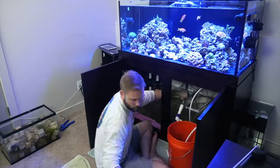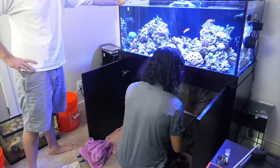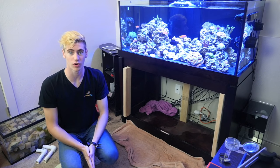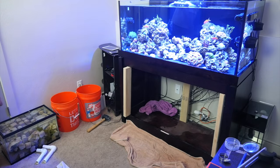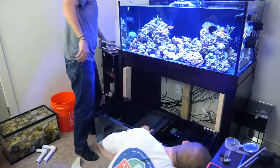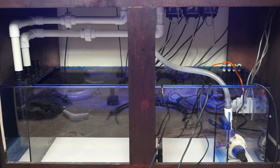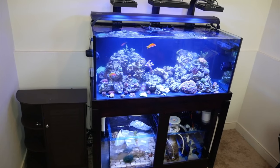I'm here with Lan from AlgaeBarn.com and he's going to help me remove the old sump and install the new one. Now that we've removed the old sump, we're going to do a fresh install of the new Trigger System sump. It's in! The first step in setting up your sump is connecting it to the main display tank. I'm not going to spend much time going over how to plumb sumps, because every tank situation is different.